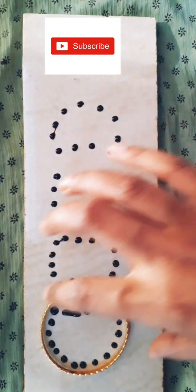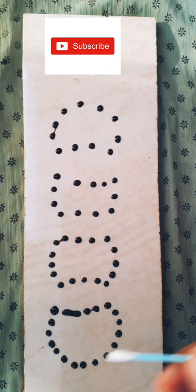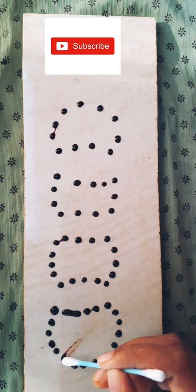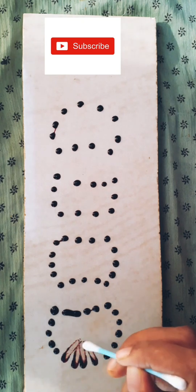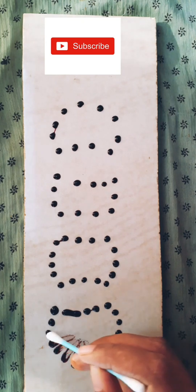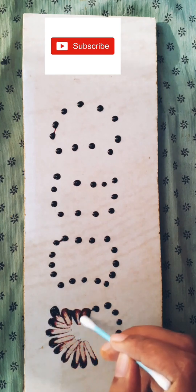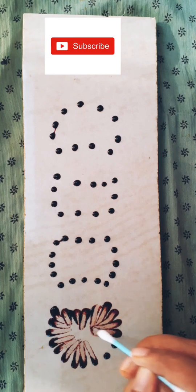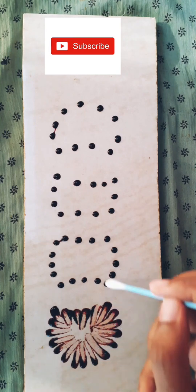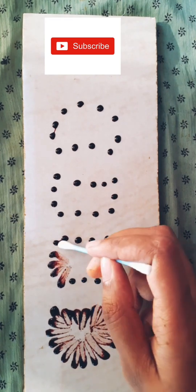Now carefully take off the bangles so that you don't touch the dots made with the mehendi and it won't spread. Our dots are ready — just spread towards the inner side using an earbud. If you don't have an earbud, you can use cotton pieces placed at the tip of a pencil or something like that to spread the mehendi towards the inside surface of the shape we just made with our bangles.